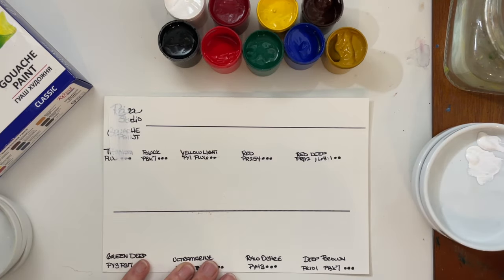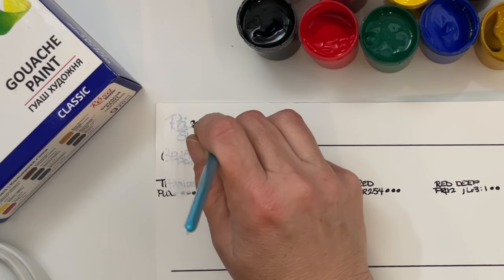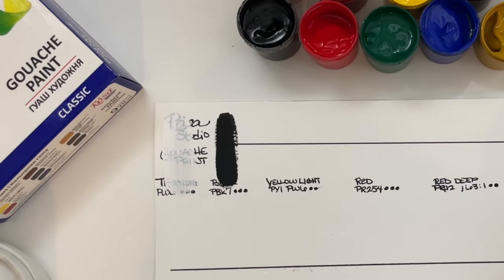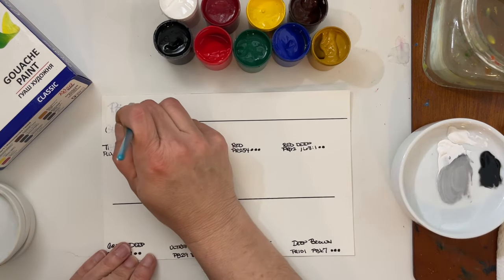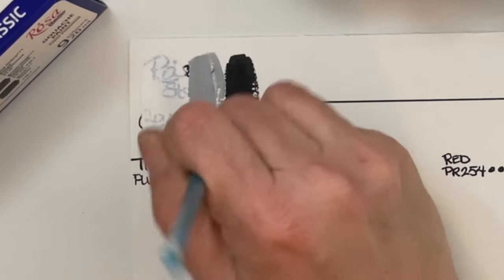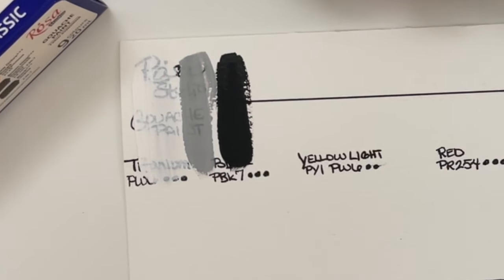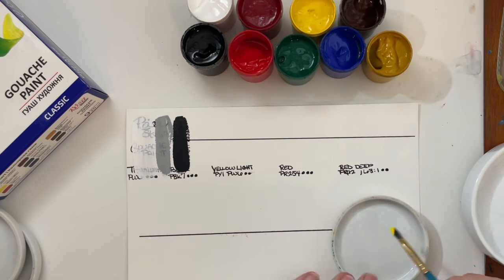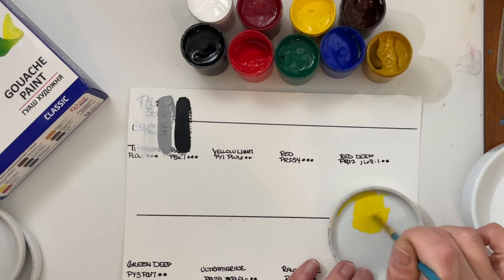We'll do the black next. This is PBK7 with a lightfast rating of 3. I expect this one to be opaque, and it is. I want to mix this with a little bit of white and see what kind of gray we can get. Make sure all that black is out of there, because I'm about to dip into the yellow. Next up is Yellow Light — this would be PY1 and PW6. It says there is some white mixed in there, but this appears to be pretty transparent, as most yellows are.